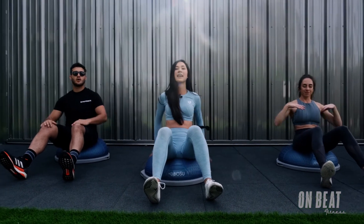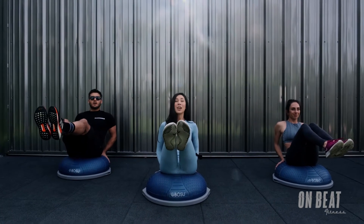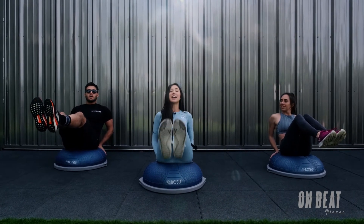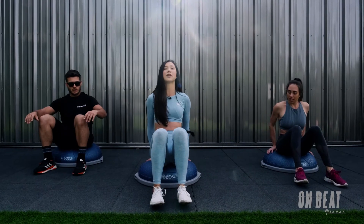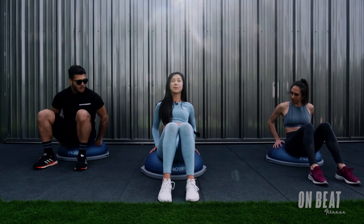Back to center. Bring those hands behind. Balance and hold. And in 4, 3, 2 — set those heels down. Scoot yourself a little bit more forward on the BOSU ball so the curvature of the BOSU ball kind of falls in line with your spine.